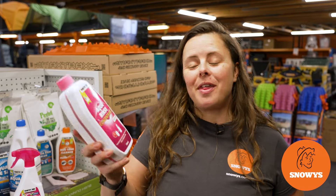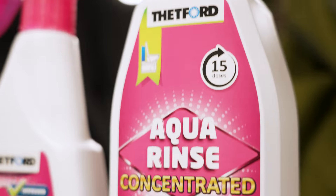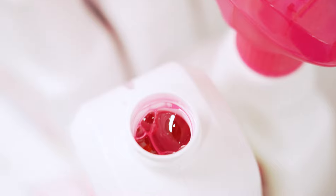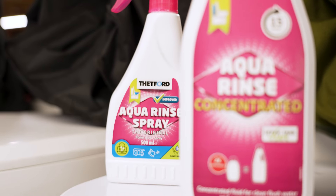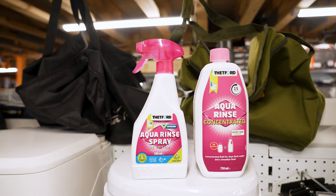Hey folks, it's Lauren from Snowys here with the Thetford Aqua Rinse Concentrated. This has a fresh lavender smell, which is safe for both plastic and ceramic bowls, prevents limescale buildup, and ensures an effective and smoother flush.